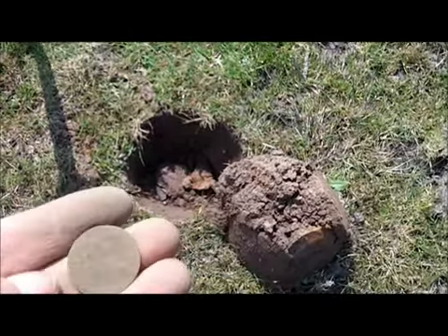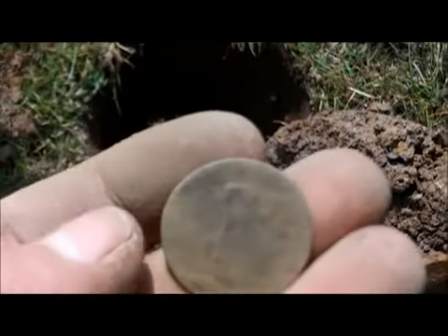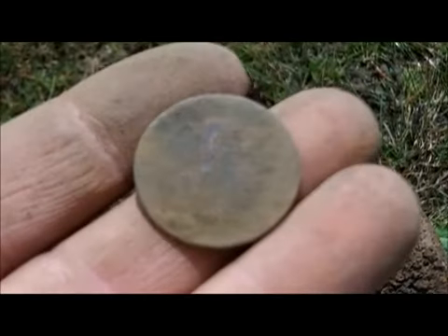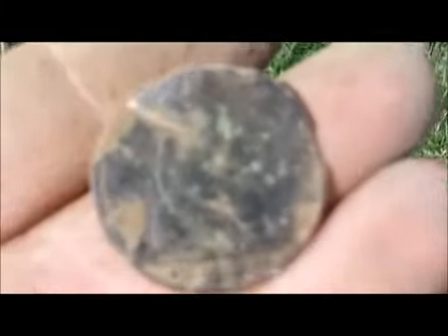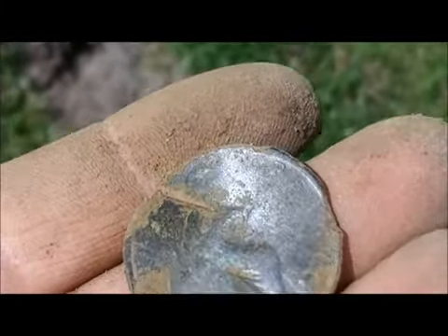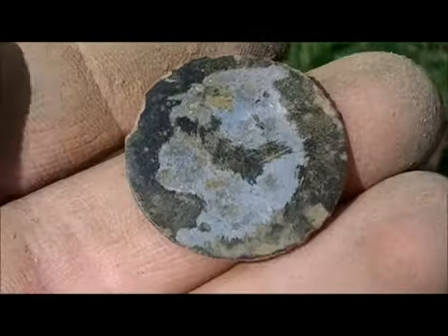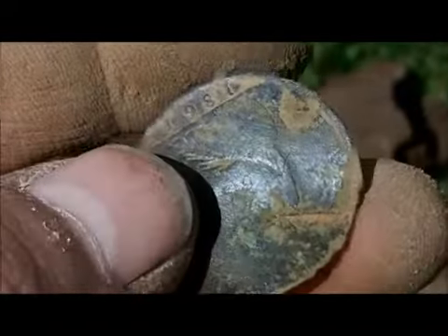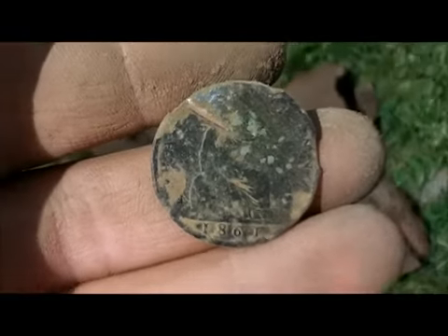Just got another coin out of that hole — I think that's Britannia on the back. Clean it up. Just got another coin — it's been hit by the plough or something. 1861 I think, Victoria Young Bun, but it's sort of silvered on the other side. Strange. Just got another coin out of that hole — can't see who it is.